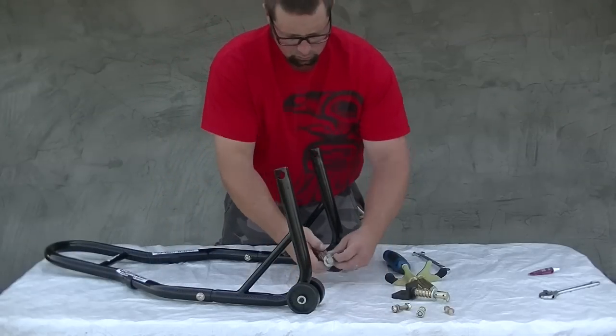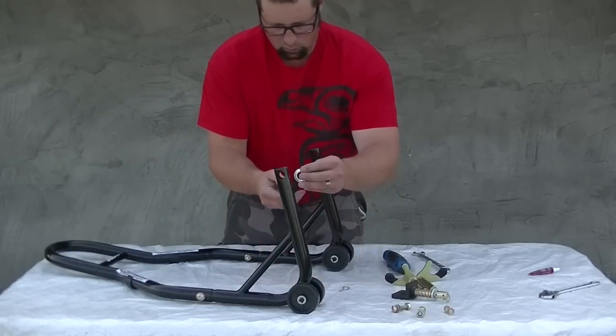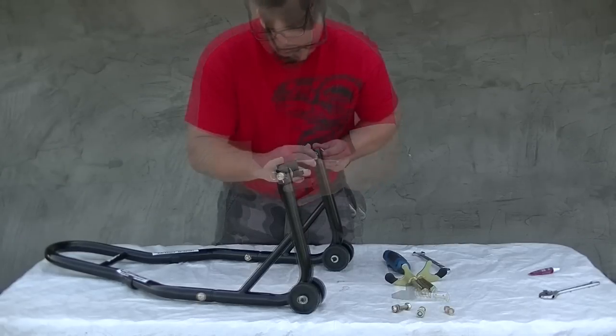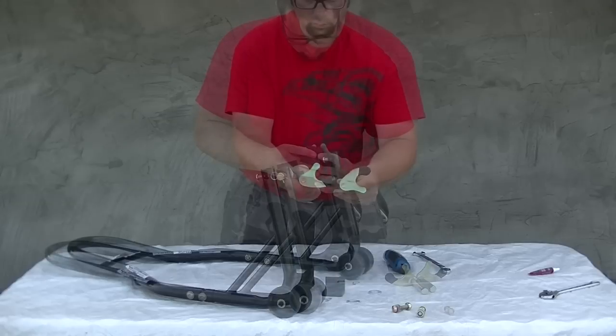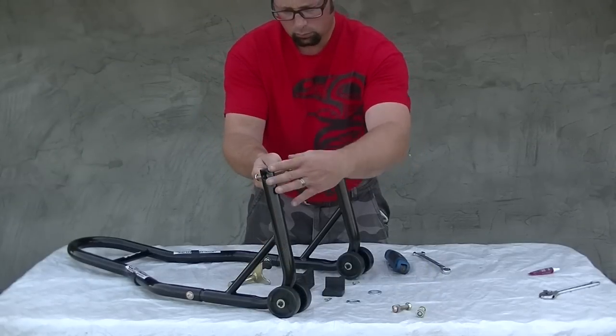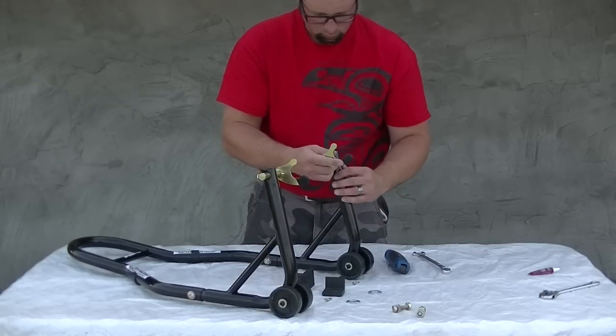The final step is to attach the connection points. The rear wheel stand comes with both swing arm lift paddles or rear spool lift hooks depending on your preference. The 650 V-Strom we'll be demonstrating this piece of equipment on already has the rear spools installed, so we'll be putting on the spool lift hooks.